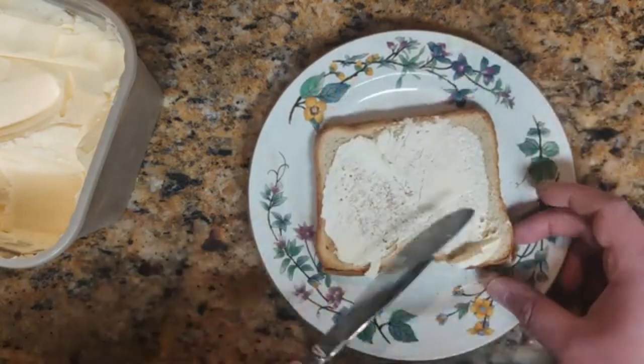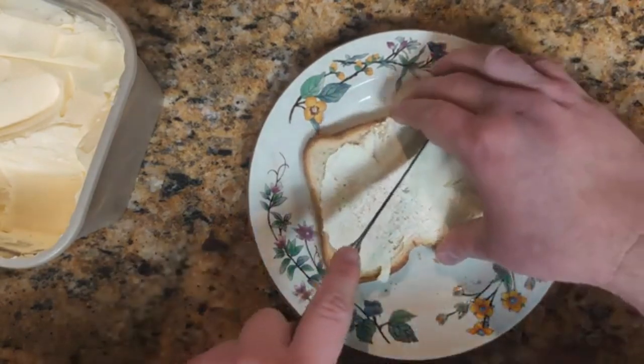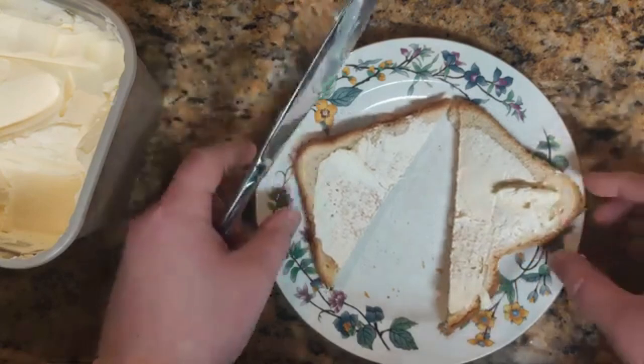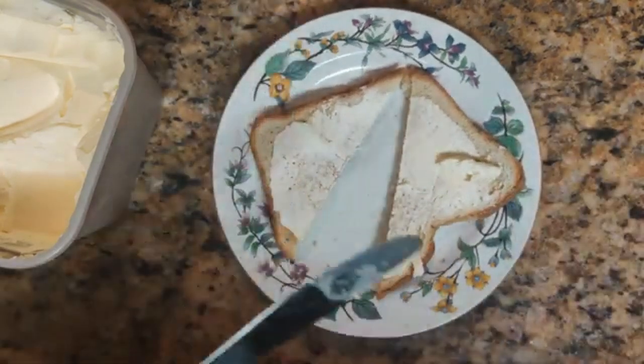When I'm done putting butter on, I like to cut my toast — cut it in half just like that. It looks like a nice piece of toast here today. I'm going to go to my bedroom and do a taste test on this bread.